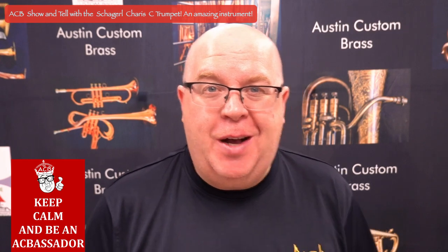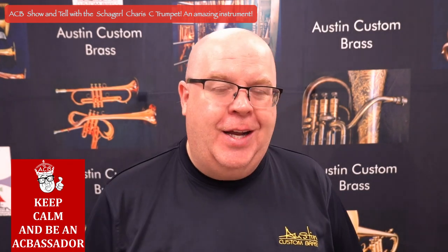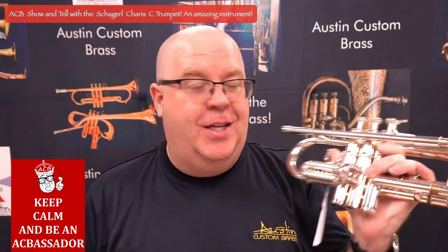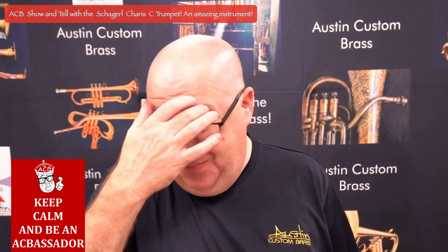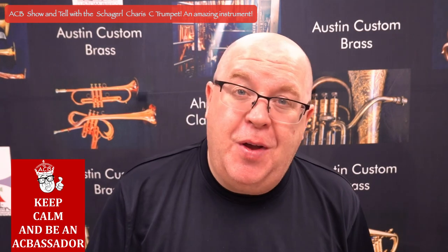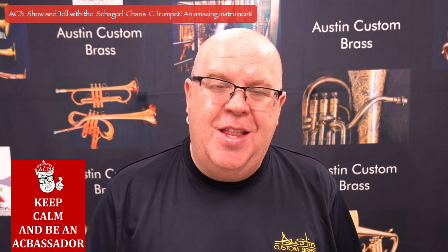Pardon my poor C trumpet chops — I am obviously not an orchestral trumpet player, but I wanted to give you a little bit of a higher-fi sound, even though it's still pretty lo-fi in this room, of this beautiful Shaggle C trumpet, the Charas. Great, great horn. I wanted to pop up a few specs here so you can check them out. There are better clips of Selina Ott playing on our web store link if you want to hear a really amazing trumpet player play this horn.